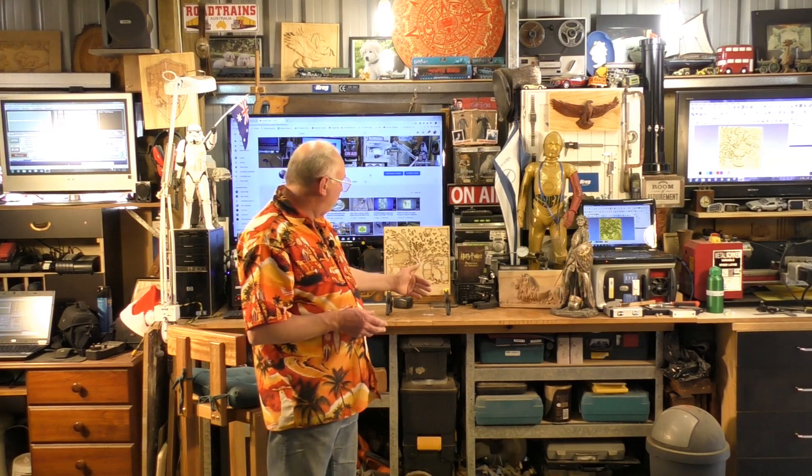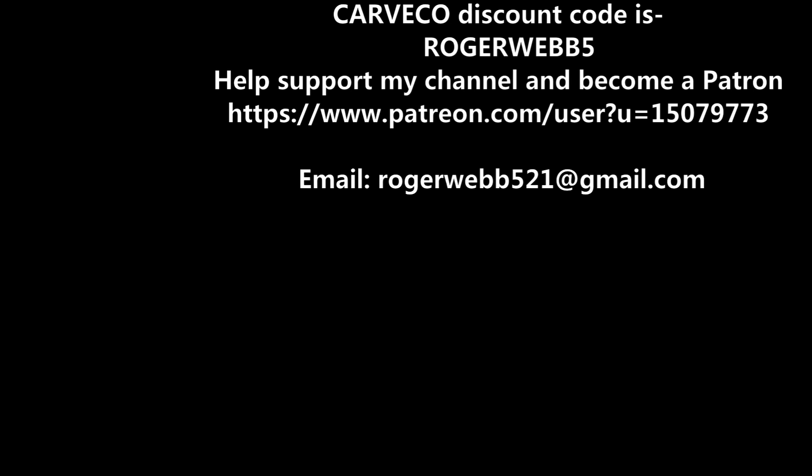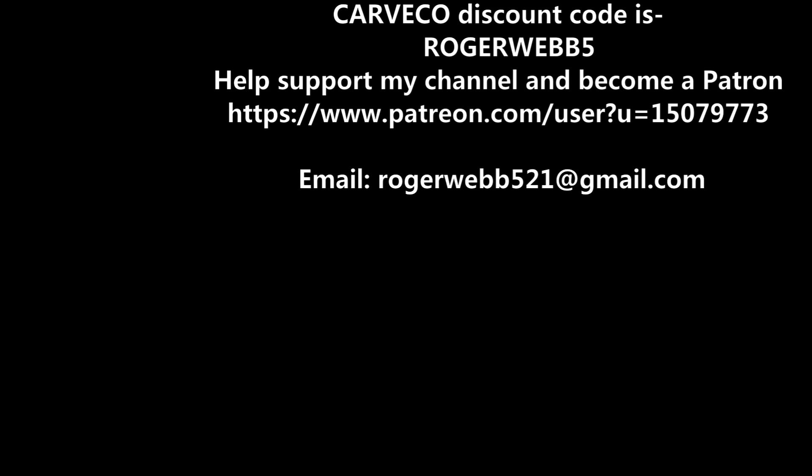I hope you've enjoyed the videos today — two different methods of using a laser: cutting out a piece of material and etching or engraving. In the months to come I'll be showing you much more of what you can do with a laser, and indeed a CNC router as well. Thank you for joining me and I hope you'll pop in again. Bye for now.